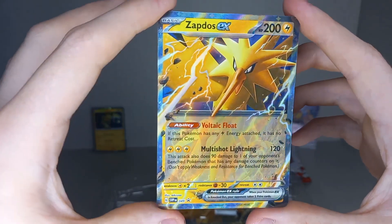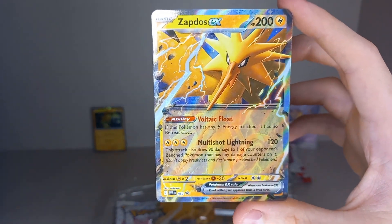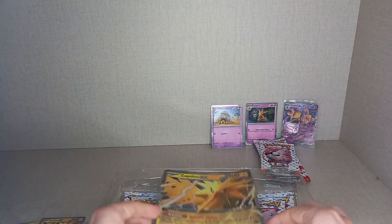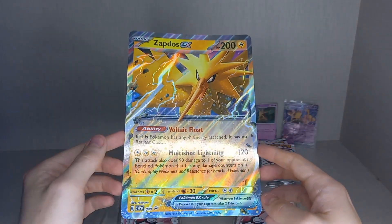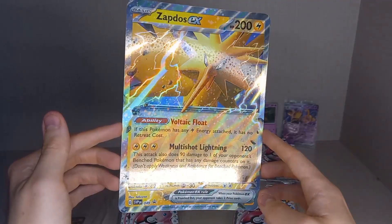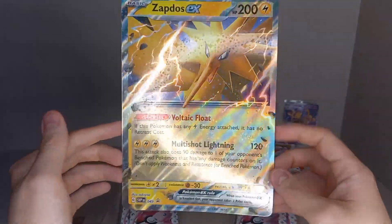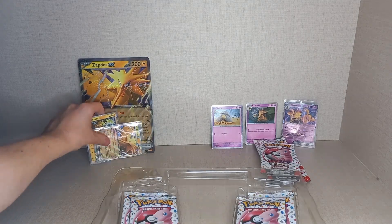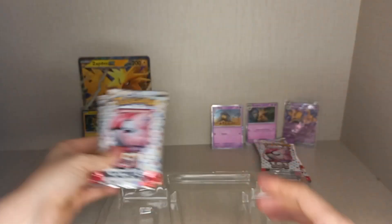Then we get a Zapdos EX, and this one is a black star promo — same playability as the one in the set, just with a different artwork. And then we get a jumbo of Zapdos EX. I thought they were starting to phase jumbo cards out in favor of smaller boxes and regular size promos, but I'm guessing they heard a lot of complaints because many people do like the jumbos. They just take up a lot of room and you have to buy a special binder for them, but they might not be phasing them out after all. Then we get four packs of 151.